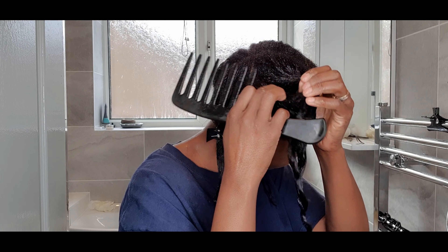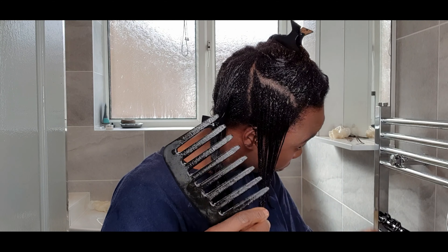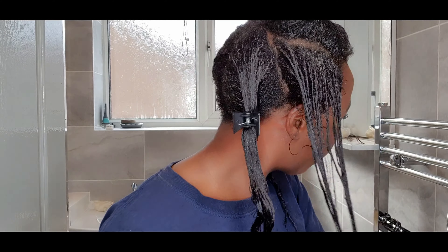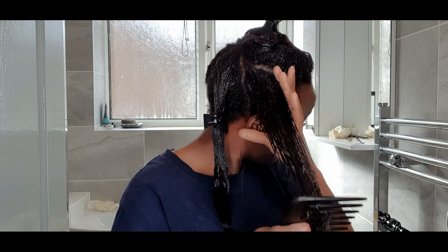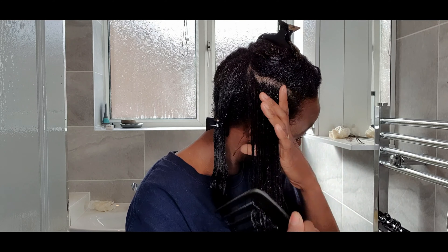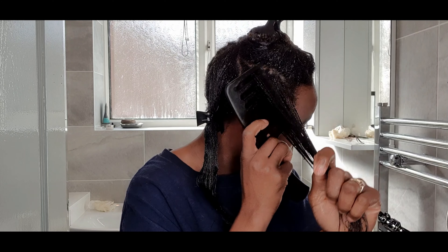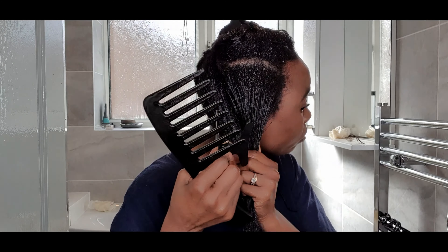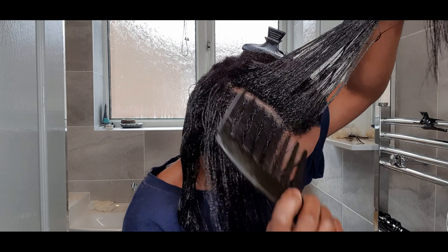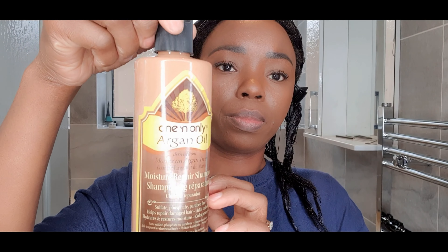I went under the dryer for 15 minutes. After that I'm detangling, and it absolutely served the purpose — the exact reason why I do my pre-treatment. At this point in my stretch I cannot afford to cut corners. It's all about reducing breakage and making detangling a breeze, and it did exactly that. I went under the dryer, detangled, then I'm going to proceed to shampoo this off. The new growth is absolutely soft — proper soft.